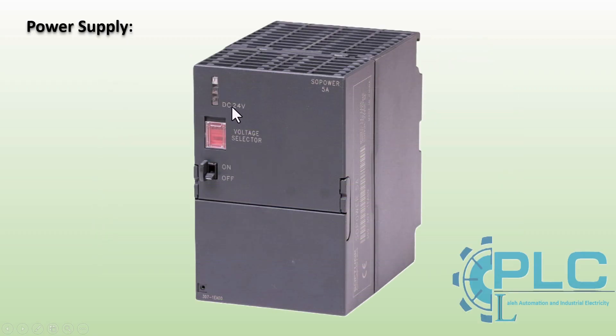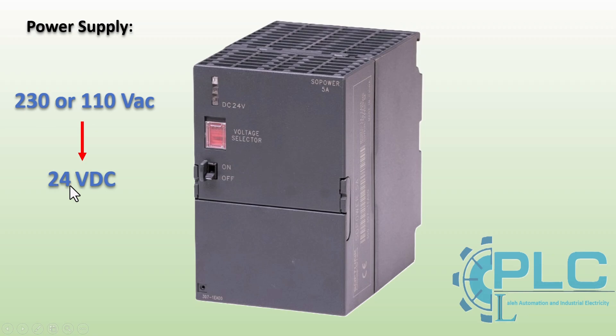The first module I want to describe is the power supply module. The power supply module in the S7300 PLC converts 230 or 110 volt AC into 24 volt DC. This 24 volt DC output is essential for powering the CPU and other modules in the PLC system, ensuring stable operation. The S7300 power supply module comes with different output current ratings, such as 2, 5, or 10 amps. The appropriate amperage is selected based on the total power consumption of the CPU, input and output modules, and other connected devices.